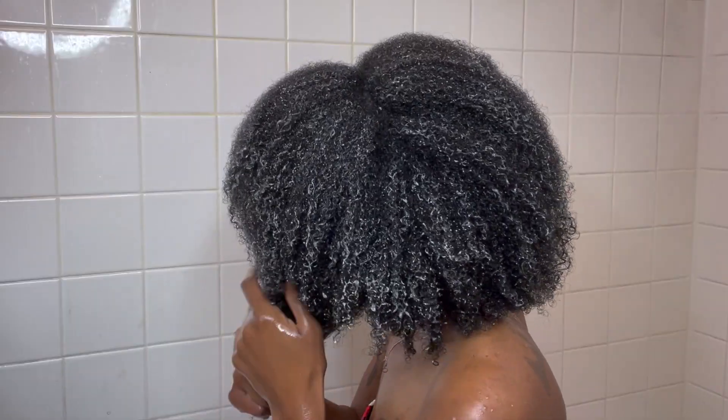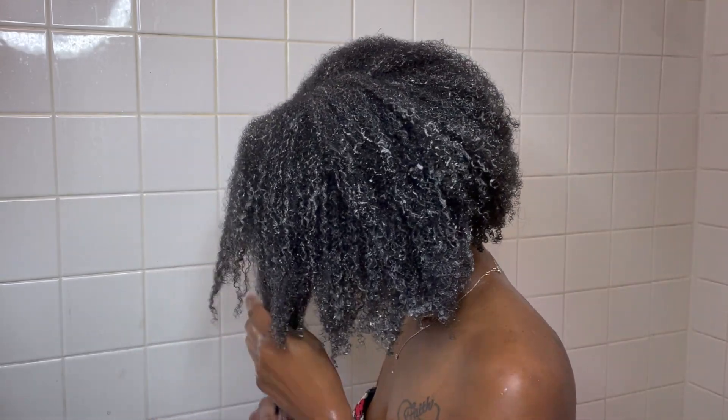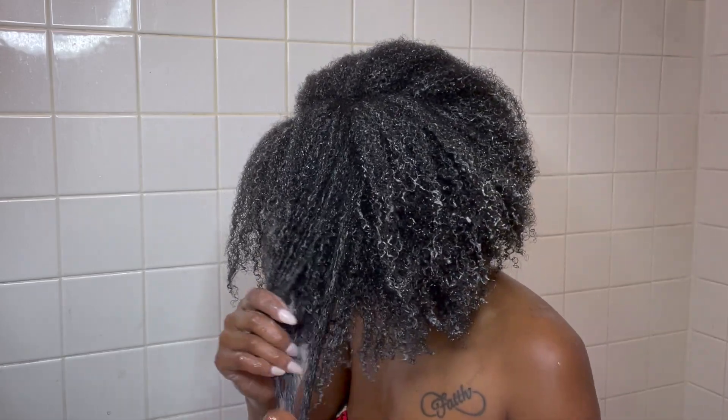But in all seriousness, the instructions for this mask say to apply it from mid-length to ends, so I think double masking is perfect — I can use whatever I need on the shaft and then focus this on the ends. What I really love about this mask is that in the 10 minutes I apply it while still in the shower, I feel like I've gotten the same deep conditioning effect as if I had covered my hair or sat underneath my steamer for 30 minutes. When I went to rinse both of them out together, my hair just felt amazing. Look at my coils — my hair is popping. I look way better than I did when I started this video.